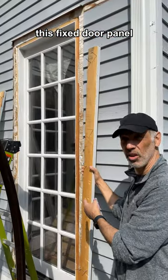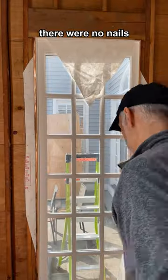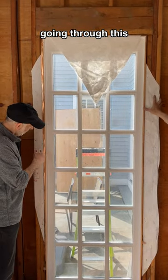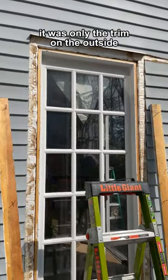This fixed door panel was only held in place by the trim on the outside. There were no nails going through this into this frame. No screws going from here into this. It was only the trim on the outside.